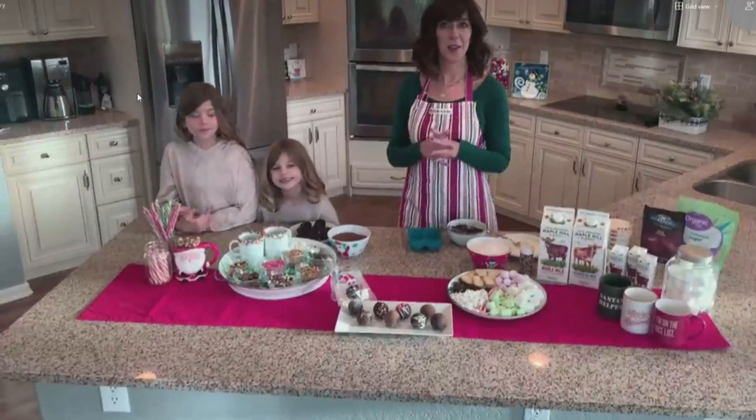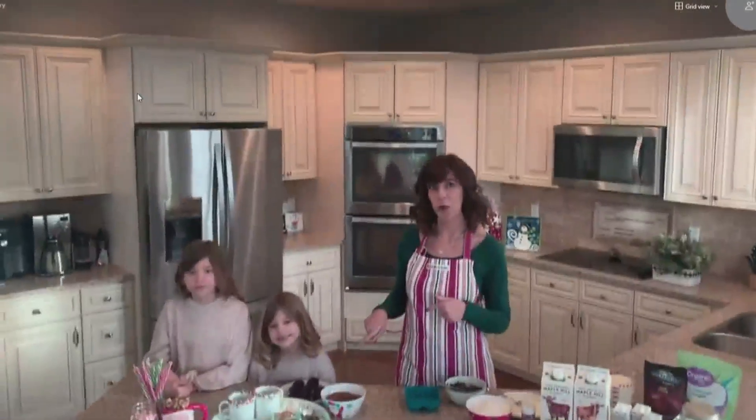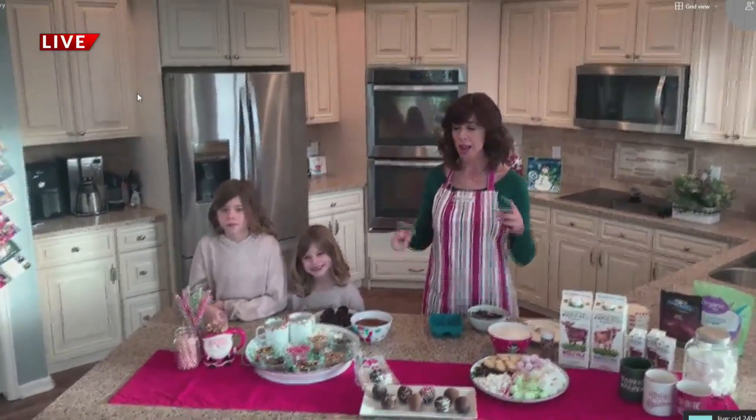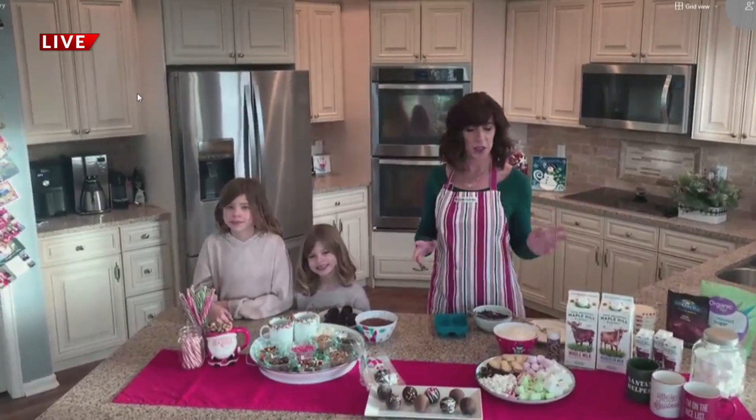You do not have to throw a big party. You can throw a party at home with your own little ones. Hot cocoa bombs are kind of the rage right now. They're hard to find at Trader Joe's and Costco and they're four or five dollars each. And when you do find them, they're full of sugar and junk. So I'm going to show you guys how to make your own, have your own party.